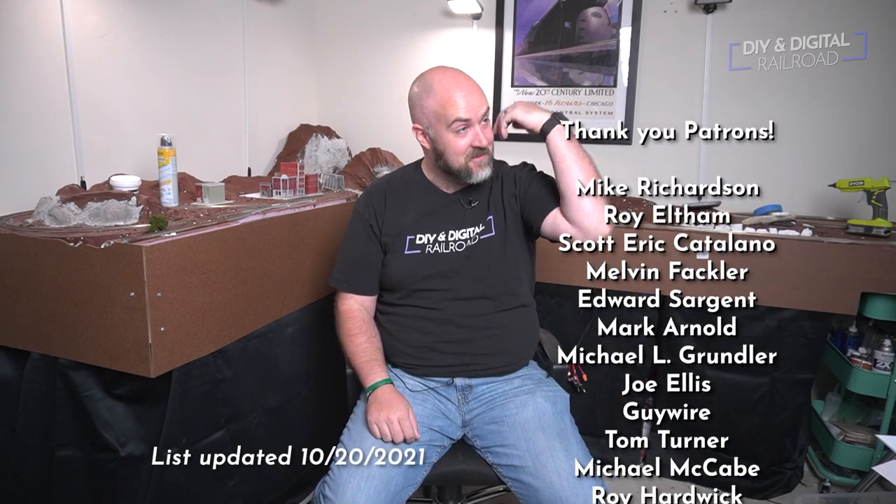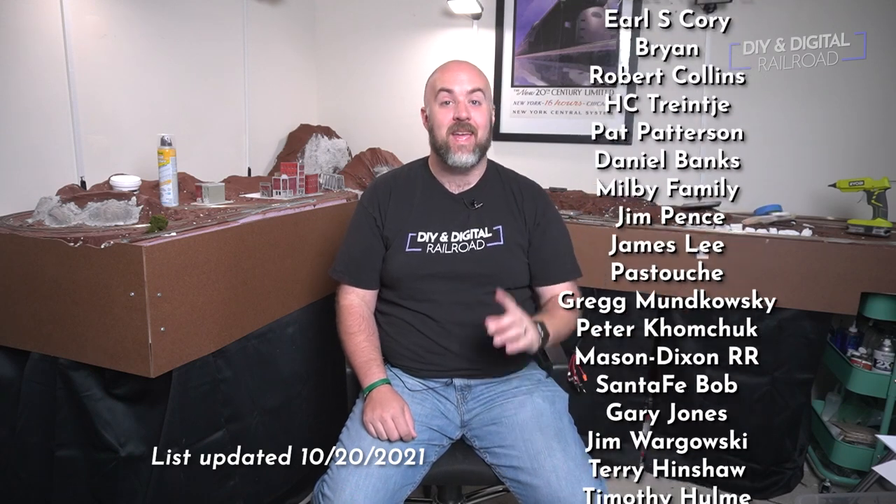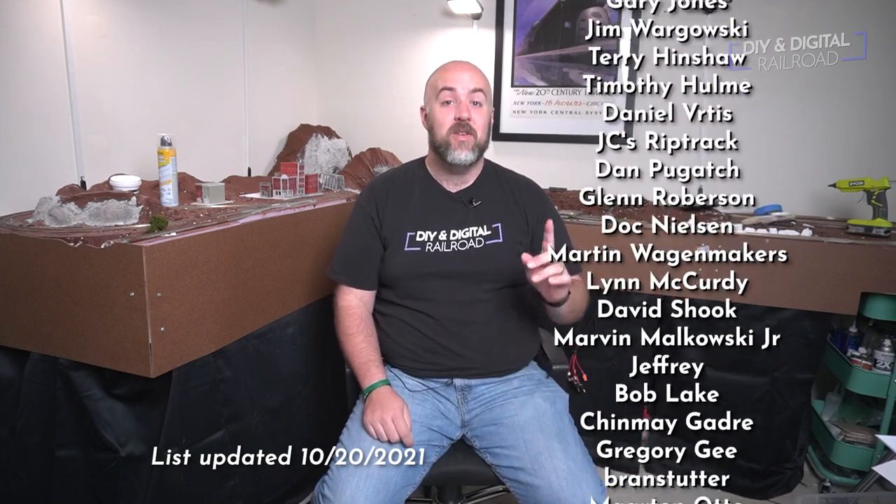I hope you guys enjoyed this. I want to say a big thank you to all of my patrons — they are listed right here. You can become a patron for as little as one dollar a month, and if you're at the five-dollar-a-month level you get a model of the month that you can 3D print yourself. If you'd like to try 3D printing or you're interested in any of the other tutorials and techniques that I use, I'm going to have some videos linked at the end of this video for you to check out.